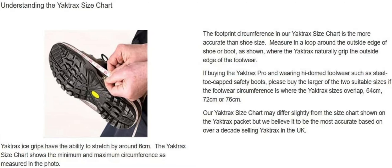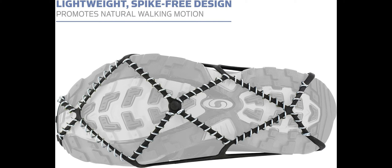Yaktrax Pro Traction cleats instantly provide better traction, confidence, and safety for walking, jogging, or hiking on packed snow or ice.